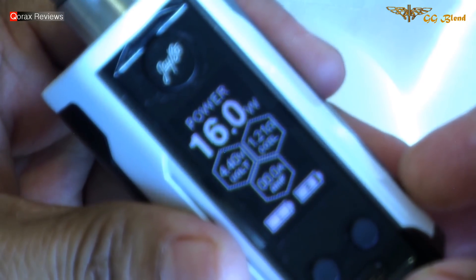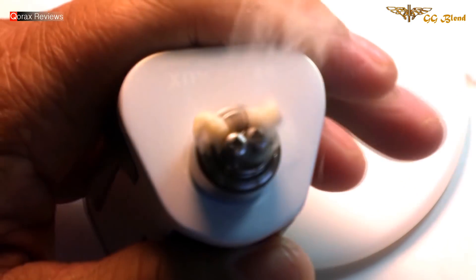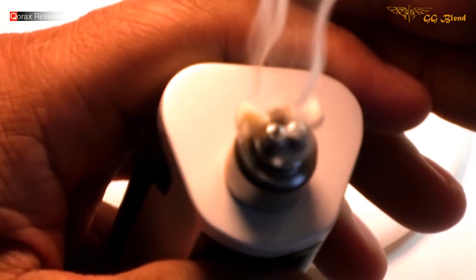1.2 ohms coil, 16 watts. Fingers crossed. It's smelling nice nonetheless.